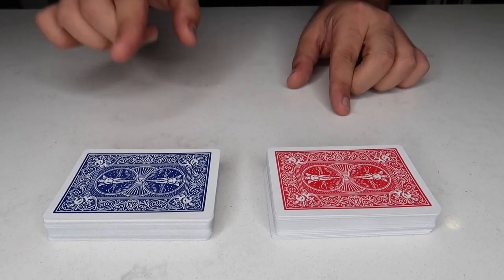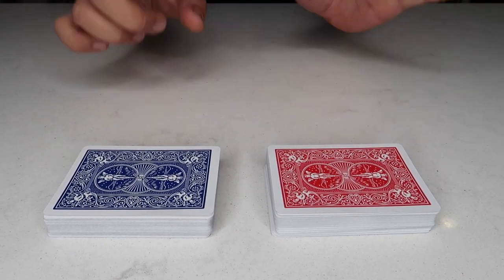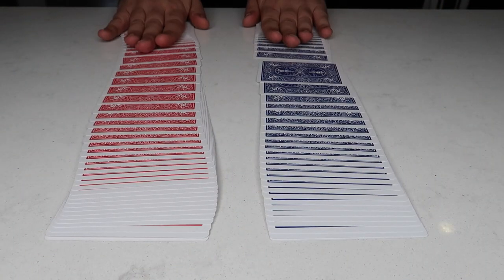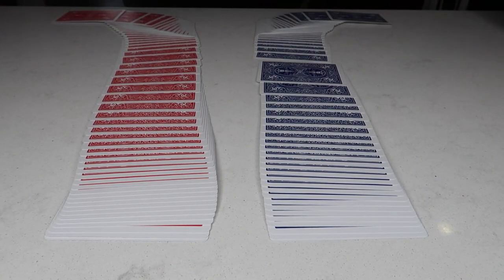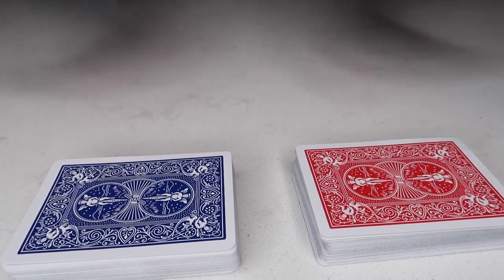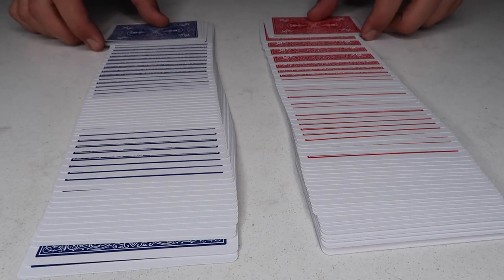We have a blue deck of cards and a red deck of cards, and they're going to transpose and switch places. On the count of three you'll see it happen: one, two, three — the cards magically switch places. This is a quick and simple card trick I invented for this video. All you need are two decks — a red deck and a blue deck.